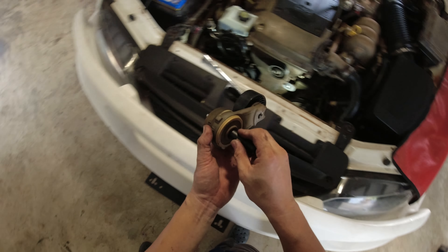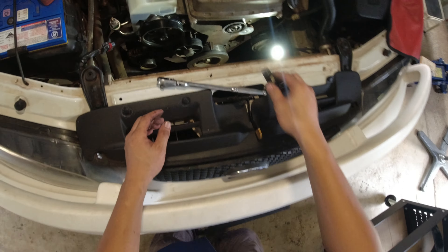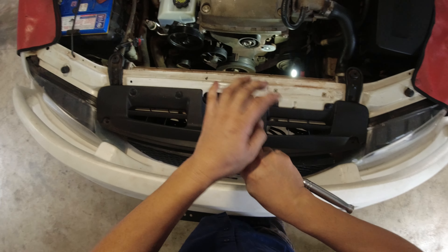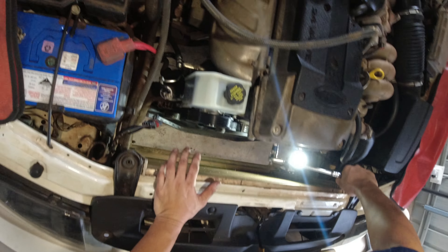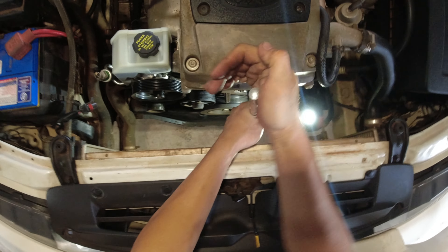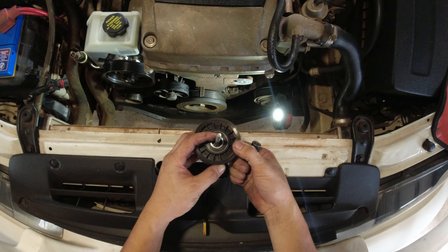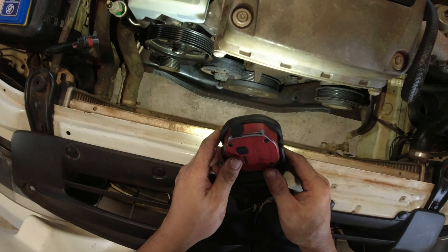Okay, 10mm to remove that tensioner. Going to the left — that's off. You will not be mistaken because there's a guide. You see there's a guide — put this one at the hole to guide it. Okay, that's the old one out.